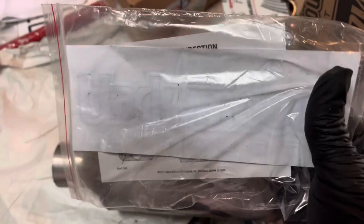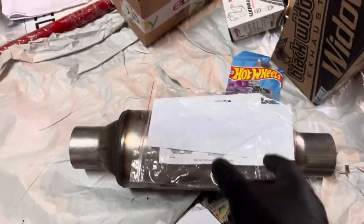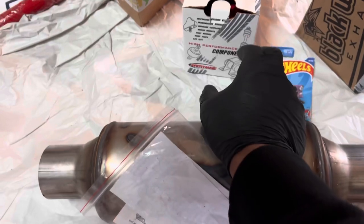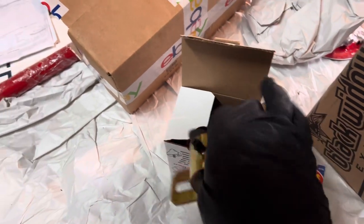It came with a little Hot Wheels toy — a little Chevy Bel Air — the usual stuff they send you: stickers, window decals, instructions. This here is the hardware for the sway bars — poly bushings and everything they're sending with the sway bars.